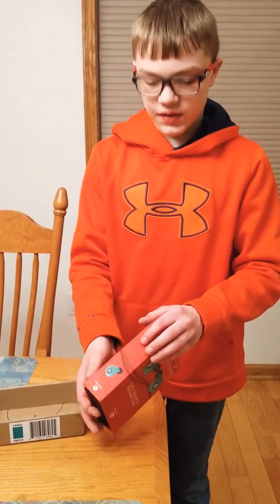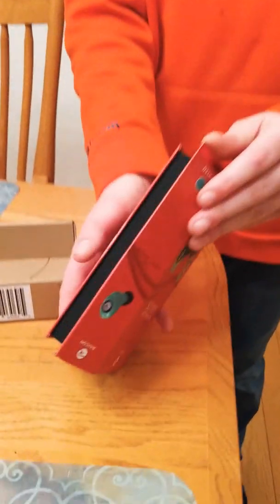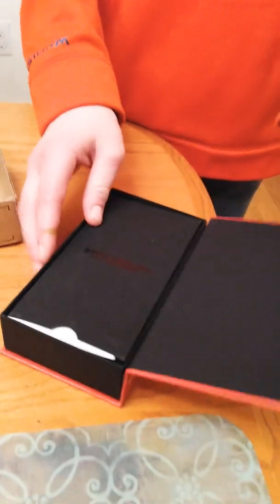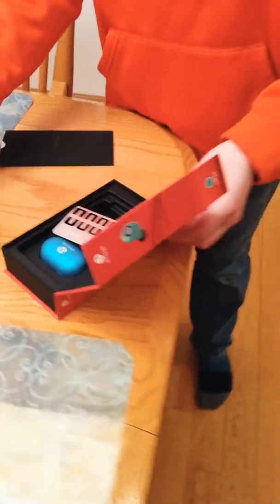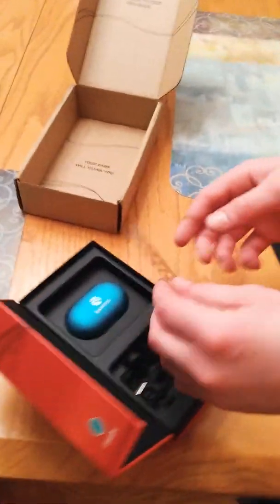The case is magnetic — check this out. It's pretty nice. I ordered green since green is my favorite color. It says 'Welcome to the next wave' on the box.